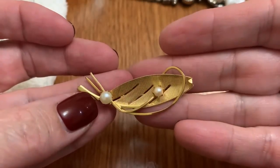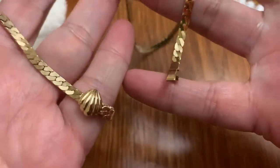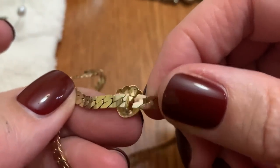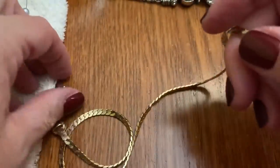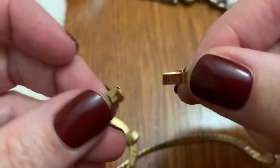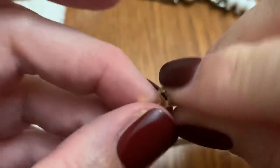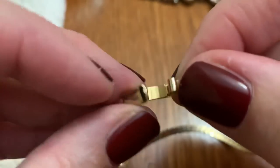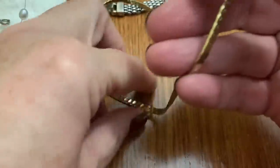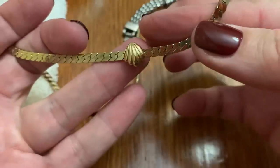A leaf pin with some pearls — that's a classic. I've found a lot of those. Here is a cute little clam shell thing on this big flat necklace. It has a clasp like that — markings. I assume it clicks in like that. I don't know if these belong together or if somebody just slid it on because they liked it. Cute.